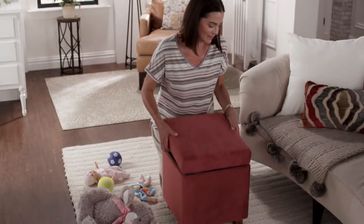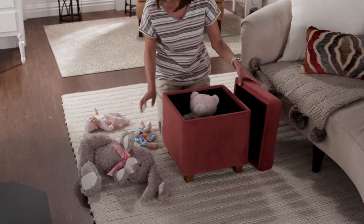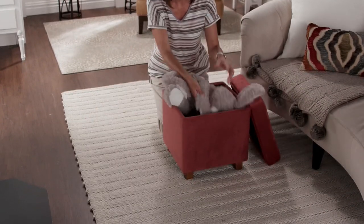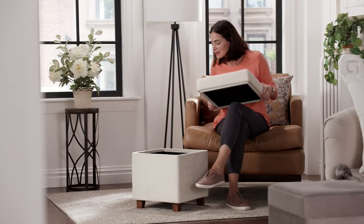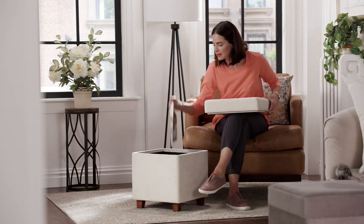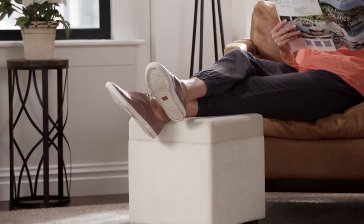We're checking all the boxes — functionality and beauty. Also, if you have trouble getting all the way to the floor with the grandkids, this gets you a little bit lower and closer to the ground so you can still supervise, play make-believe, use your imagination, and play with toys without having to get all the way down. It's a nice little helper.